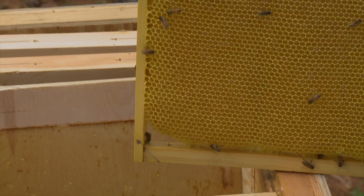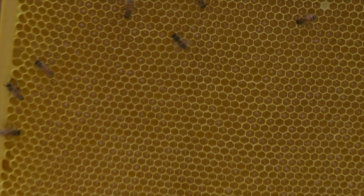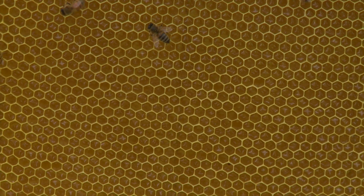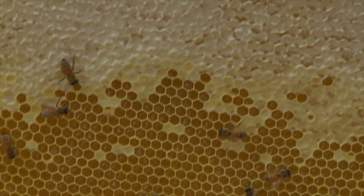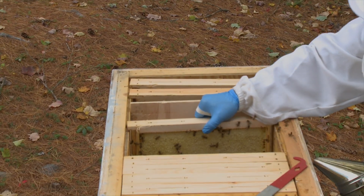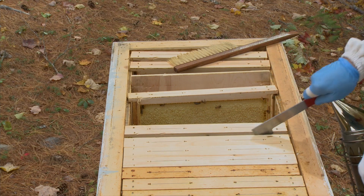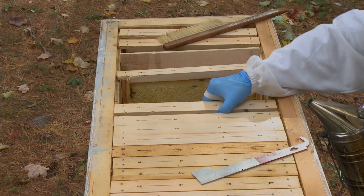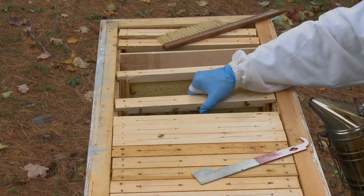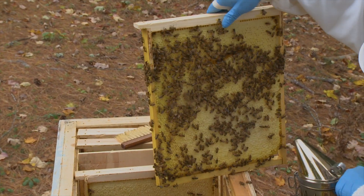Well, it's about — on one side. There's some uncapped nectar on this side, and some capped on the top. We'll probably take this frame. Not very heavily profiled. Wow! This is, like, a nine-pounder, probably. Wow!